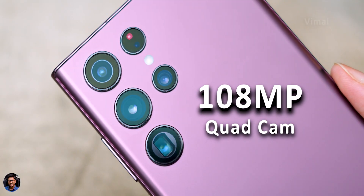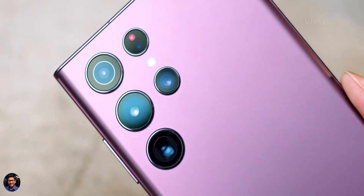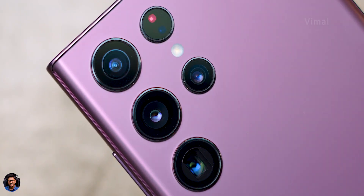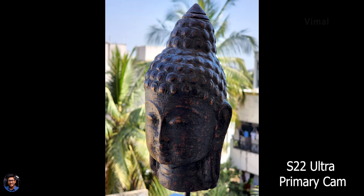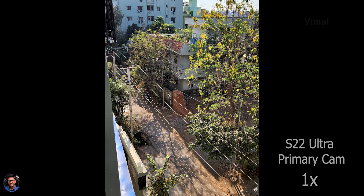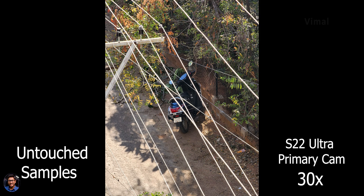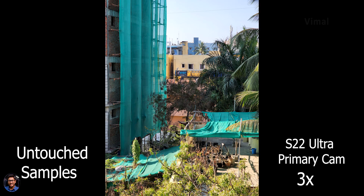Let's talk about the cameras — it's got a 108MP quad camera setup, and the camera performance looks super impressive. I shot a couple of photos from my balcony and was blown away by the detail and dynamic range. There was a significant improvement over the previous S21 series. The pixels on this sensor are much bigger, leading to better dynamic range and improved low-light performance. Samsung has also worked on their AI processing, so you can especially notice how good photos look even at 100x Space Zoom.